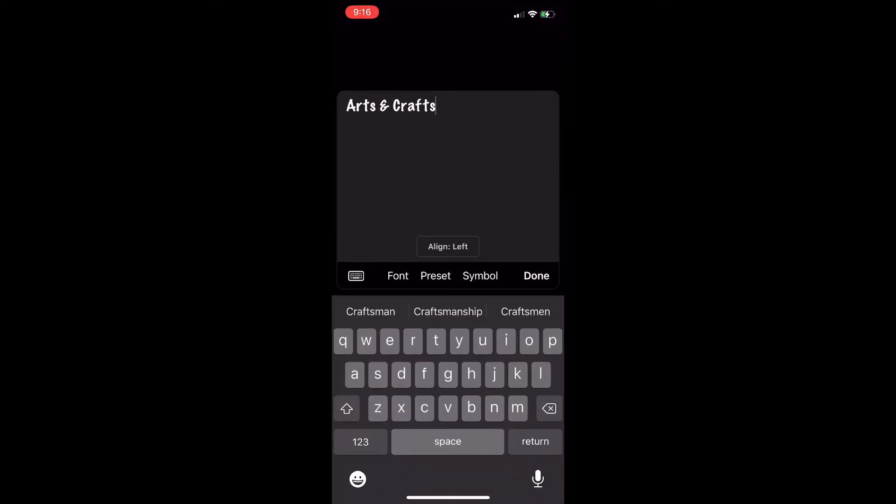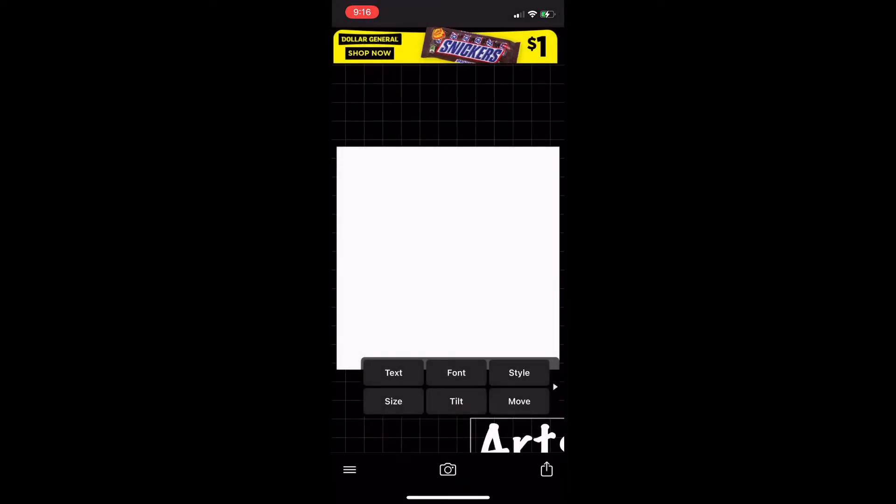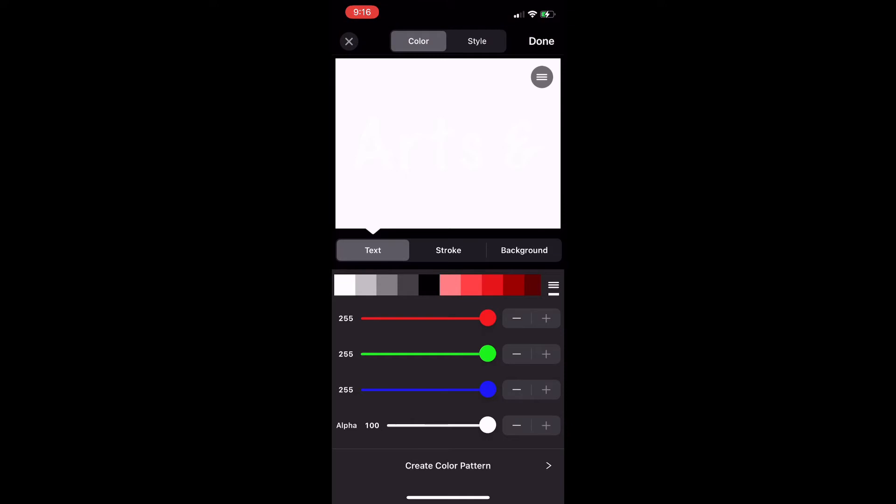To get back, click the X at the top of the screen and it'll return you to the main screen. Click 'Done.' Once you click done, this is what your screen looks like. To make things look a little better, click on 'Style' — I'm going to change the color to black and then click done.